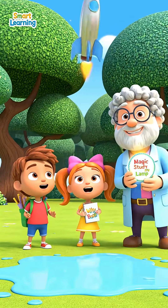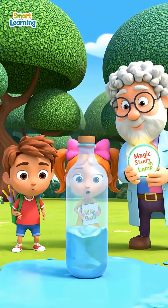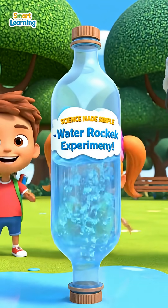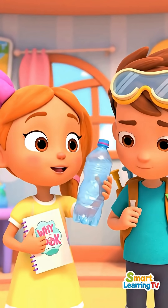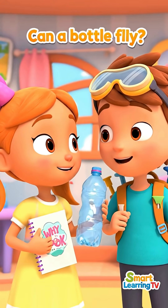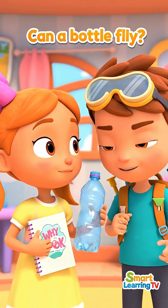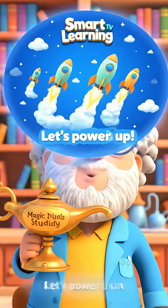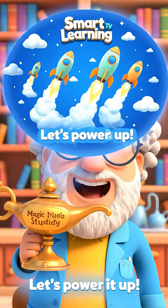Welcome to Smart Learning TV! Today, we're blasting off with a real water rocket! This little bottle — little Fumpy Sam — weighs up and can become a rocket? With pressure, water, and science, we can reach the skies!